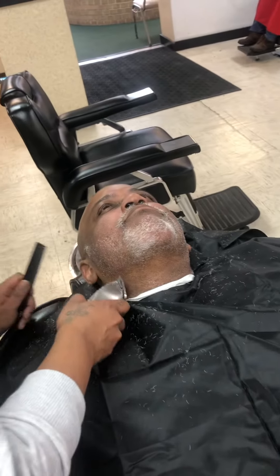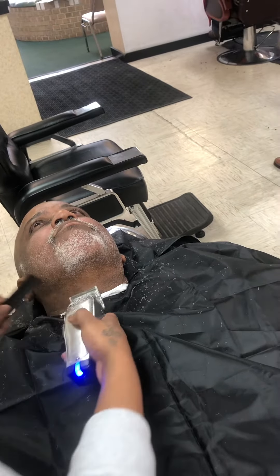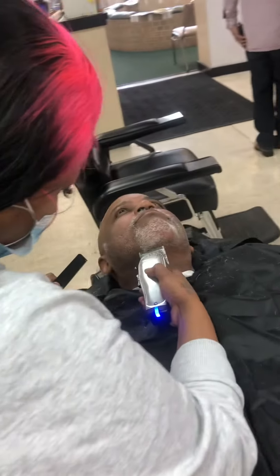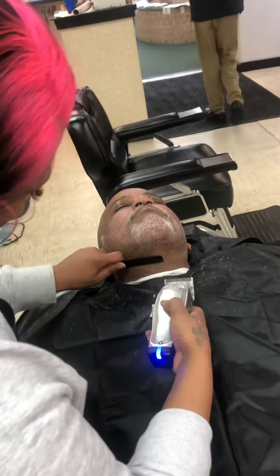And whenever you're doing the beard, for safety reasons, you always want the client to be laid back. And all you're doing is going against the grain. And the down line — this one here, you start. And this one. That will be patchy a little bit. Okay, all right.